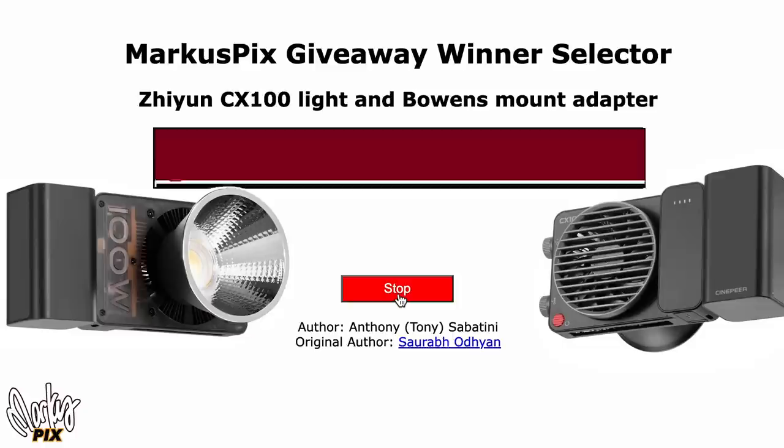Real quick, the winner of the CX100 and Bowens mount adapters are Michael Rigdon of Woodstock, Georgia and James Gomez of Phoenix, Arizona. Congratulations.